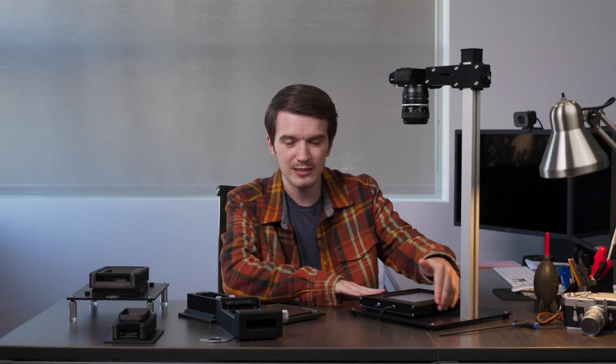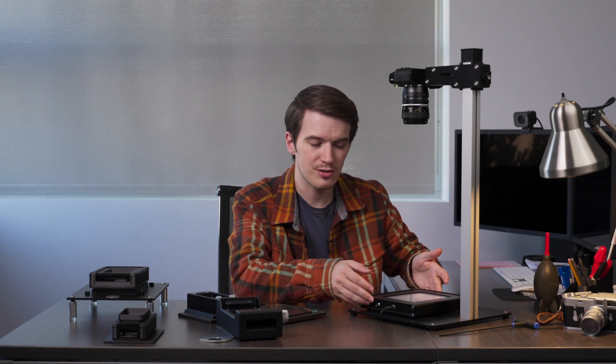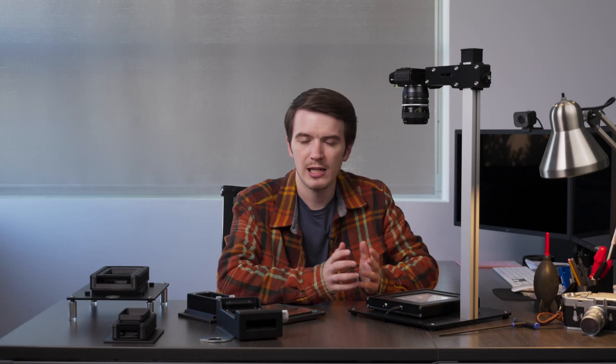Aesthetically, this light just looks really nice. It has vented side plates that work as a heat sink, and everything is just a nice finished aluminum build that's built really well and is pleasing to look at as well.